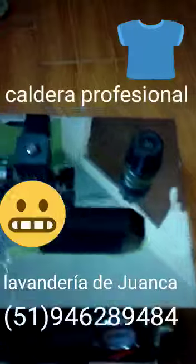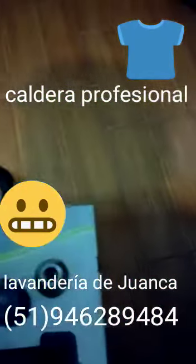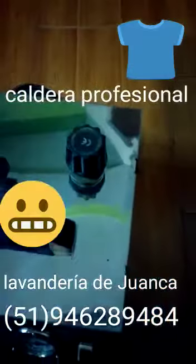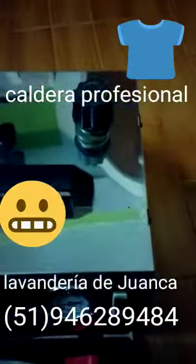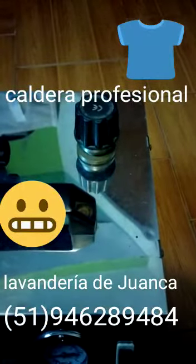Las características son las siguientes: por este lado ingresamos el agua con un embudo. Ya ingresamos el agua, luego cerramos la tapa. Es totalmente práctico, sencillo. Se recomienda poner agua destilada, purificada o filtrada para que no se llene de sarro en el caldero.